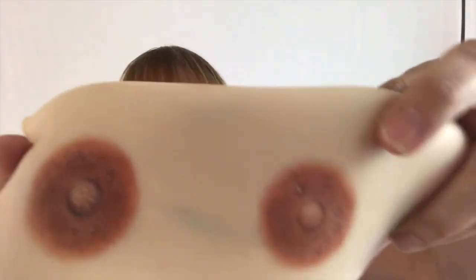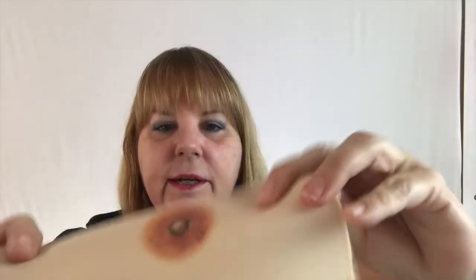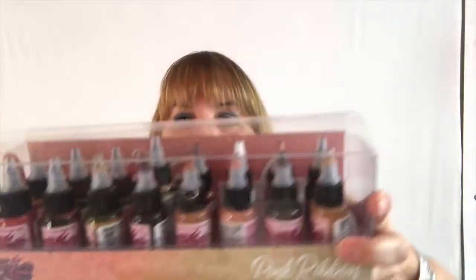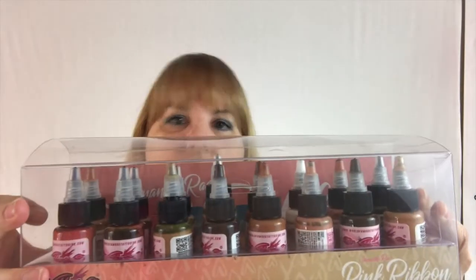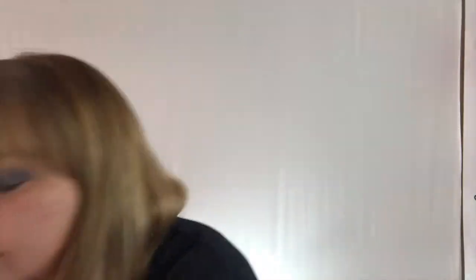These are a couple I did. It's really great for seeing how your colors are too. If you are using the new Pink Ribbon set from World Famous — 16 one-ounce bottles, by the way, an awesome set — and you're not sure how these colors are going into the skin before you use them on a client, you can use those colors on your ReelSkin and test it out and see what they look like. So it's also great for testing out pigments.